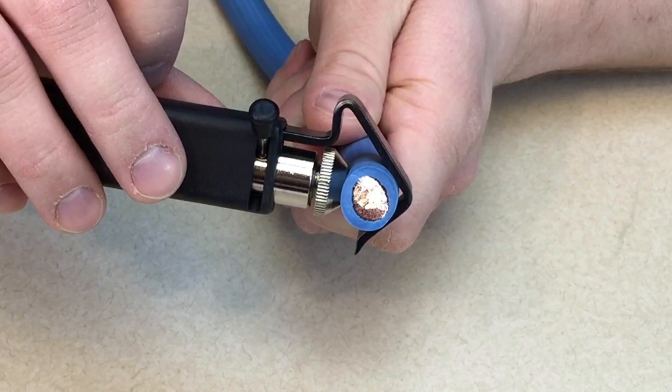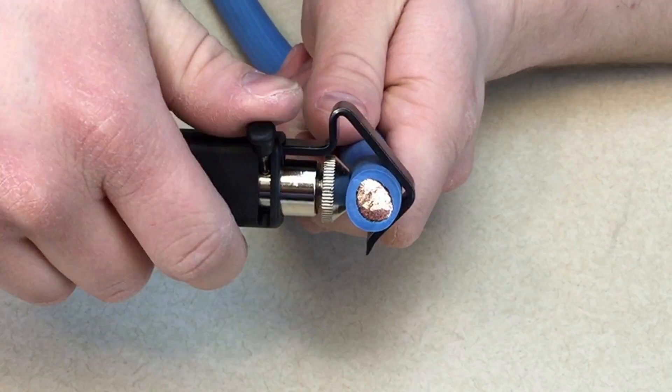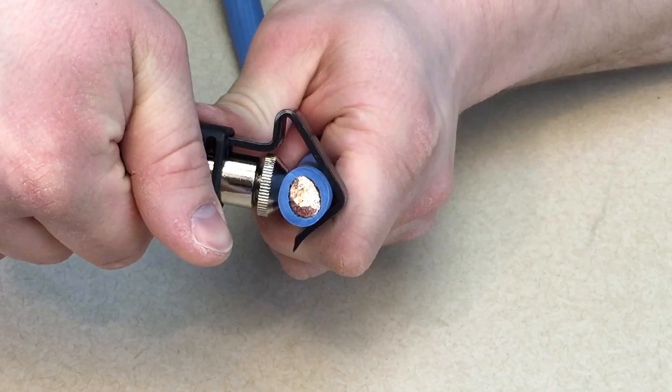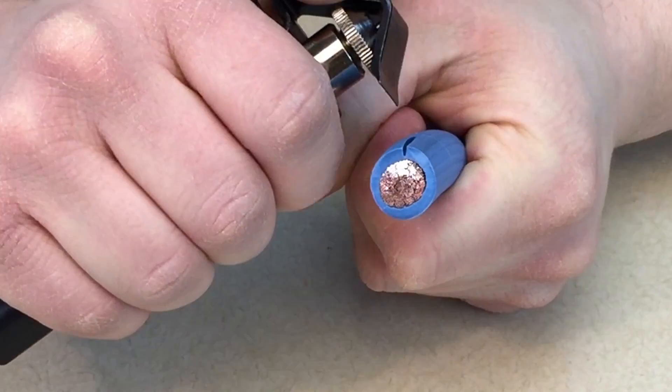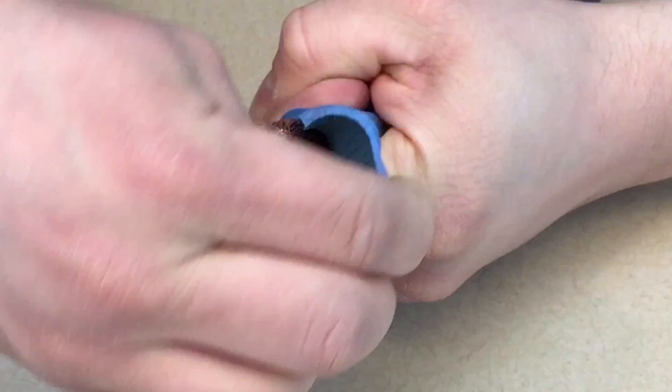Next, we're going to split the jacket open with this little lever here. This lever turns the blade 90 degrees to the wire. Pull the lever over with your thumb. Draw the cable from the tool, and you're going to use the end of the hook to open the cut and the insulation tears away easily.